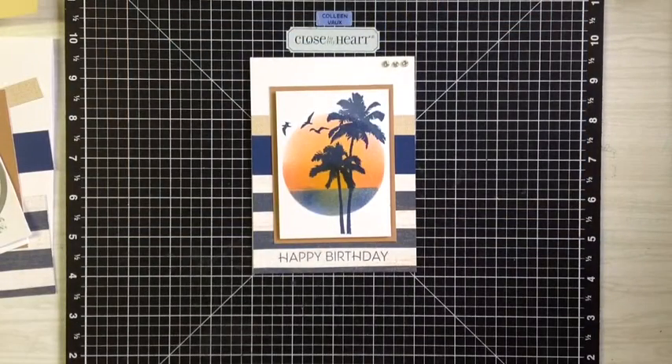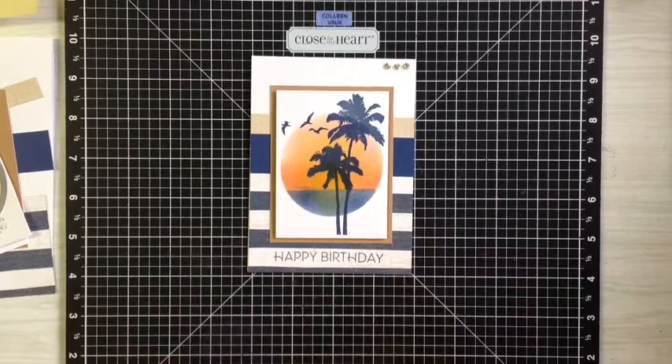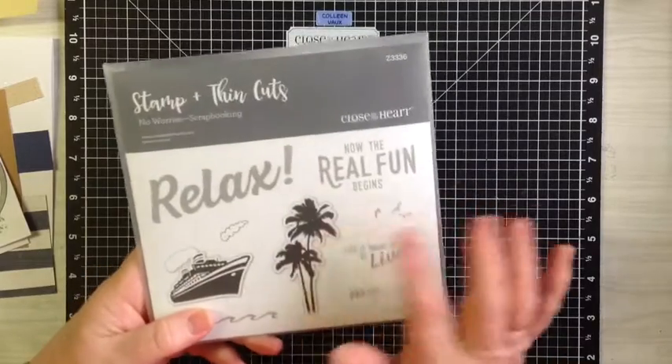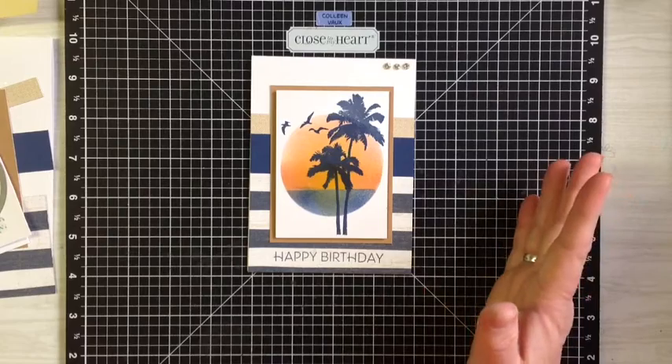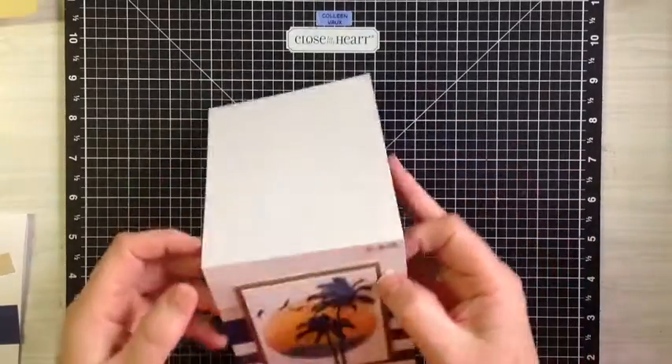Hi everyone, Colleen here. I just wanted to share a little project with you today — I call it my sunset card. It's really easy to make. It's using this stamp set, 'No Worries' scrapbooking one, just the trees and the birds. I just really love this one.